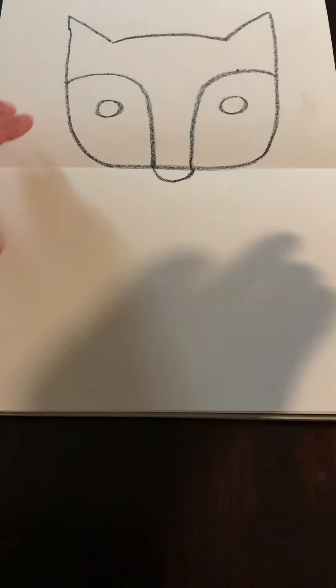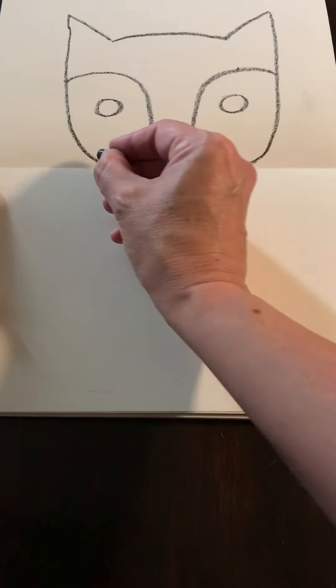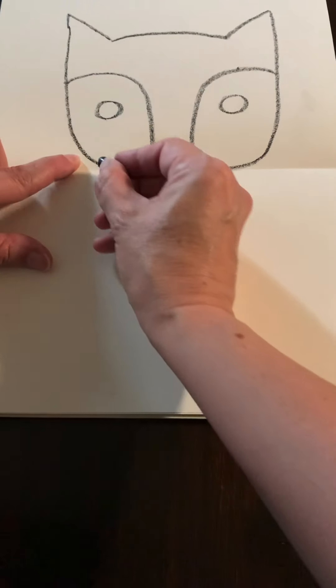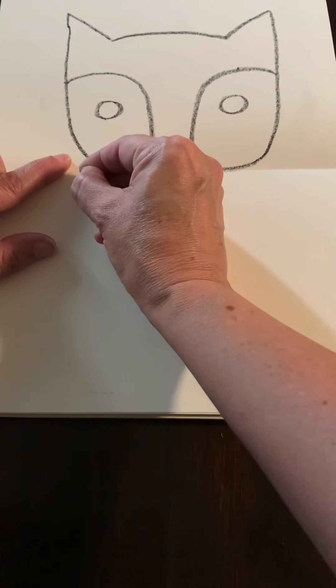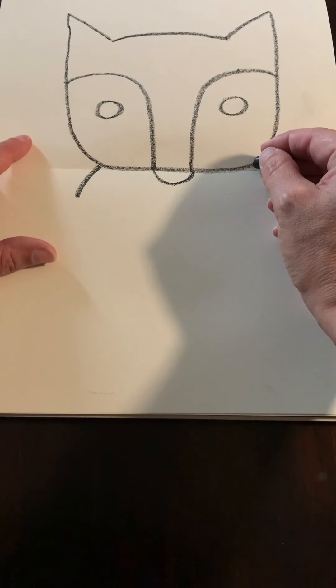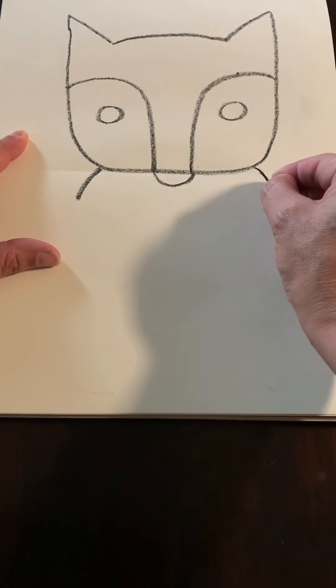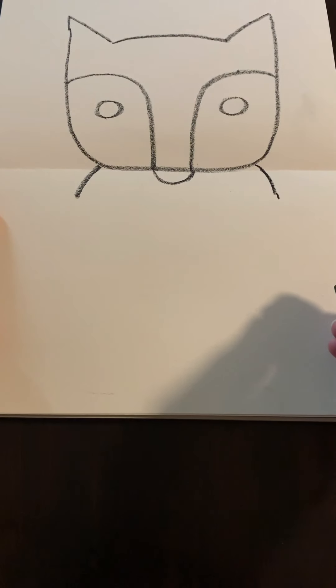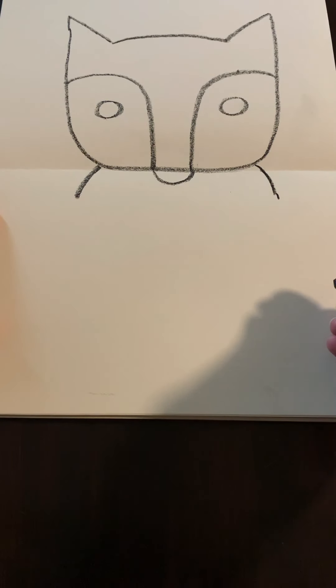Now we're going to draw the shoulders for our fox — for his little body — and we're going to start right where this line starts to leave and curve. We're going to draw a little curved line there. We are using curved lines because we're drawing an animal, and animals in nature don't really have hard corners or sharp edges. They're round, just like plants. Just like you and I — we don't really have any sharp edges. Sometimes we have knobby knees and elbows but they're still rounded.